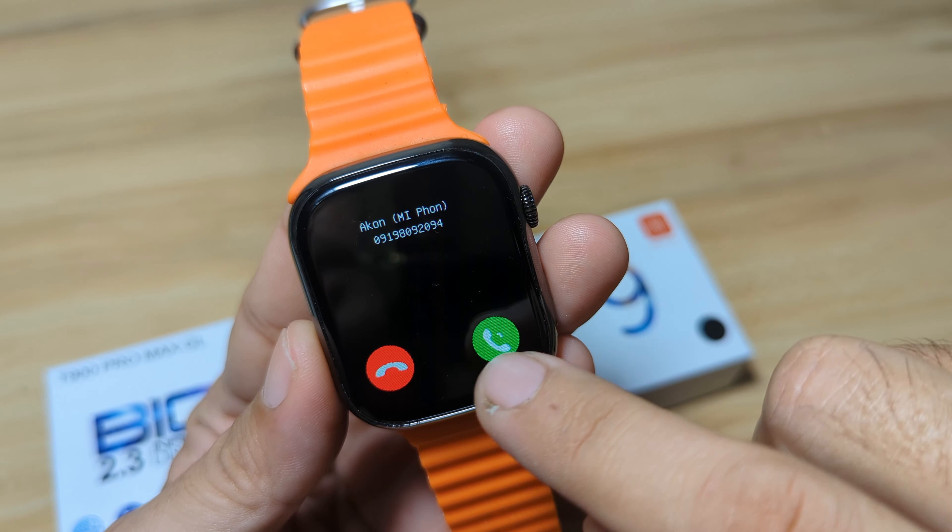The speaker is okay, as well as the mic — seems like it's audible and clear, but not too loud. If you want to make it much louder, it seems like there's no option in the settings for sound — only the backlight brightness. So that's it for the demo of our Series 9 Apple Watch clone, the T900 Pro Max GL, for its Bluetooth call and push notification features.